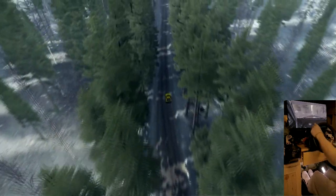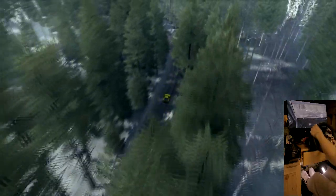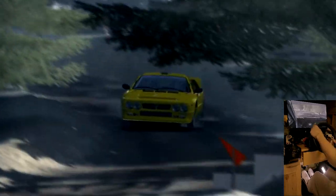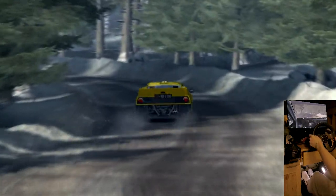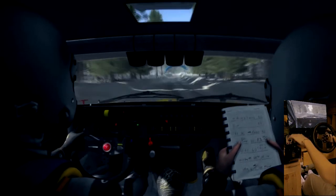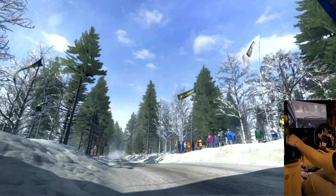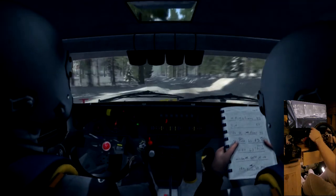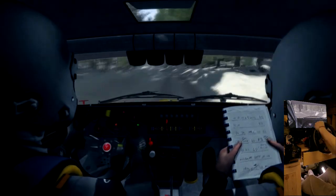Left three into right four half long, tightens three bump, and turn right four tightens three. 40, right six long over bump, right five over crest jump, into left four half long over bump, and right five half long.